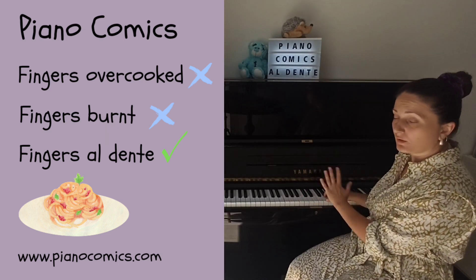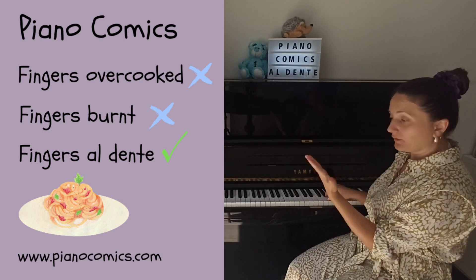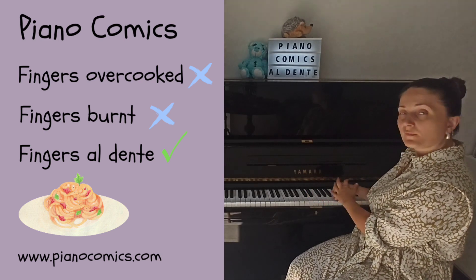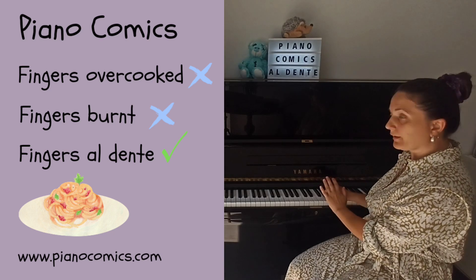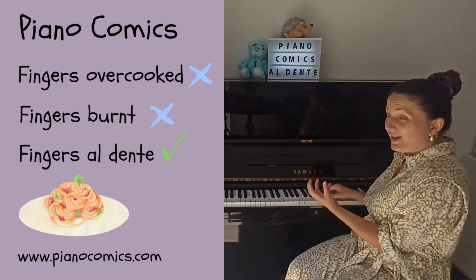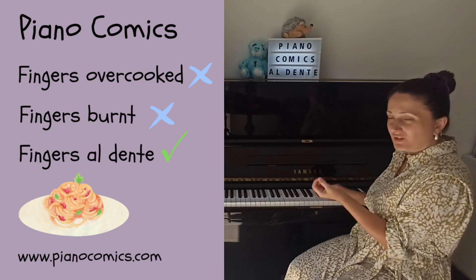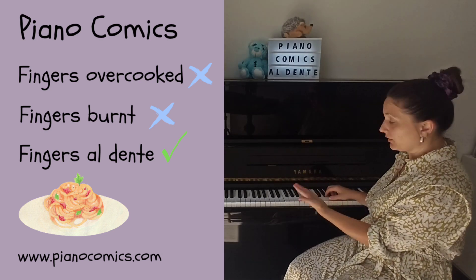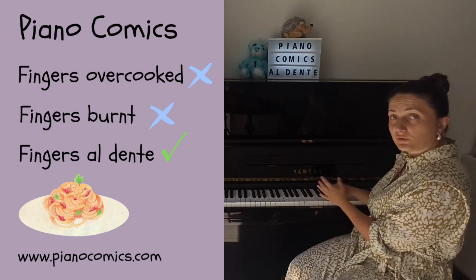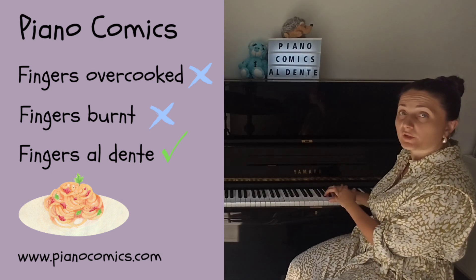Let's say my right hand is my student and my left hand is mine as a teacher. I'm playing without applying any force, just pressing the keys. I don't have much energy, just a little bit, just to press the keys. My left hand is not applying too much force and yet it was able to move the hand, to derail it from the piano.